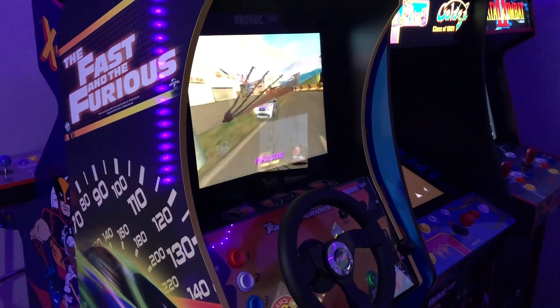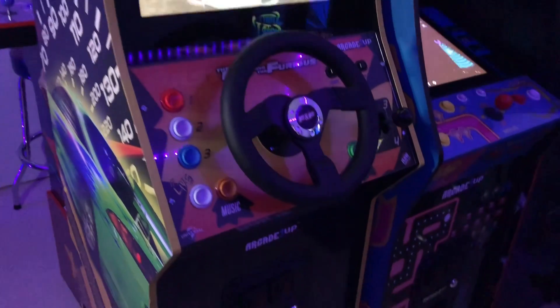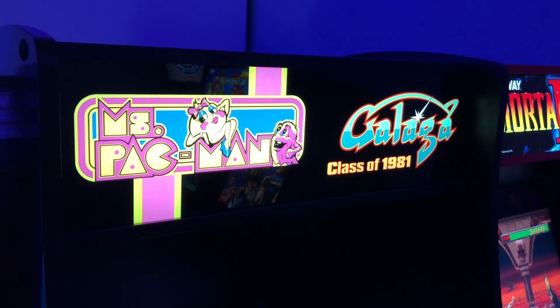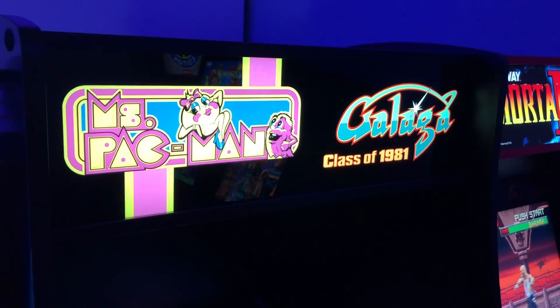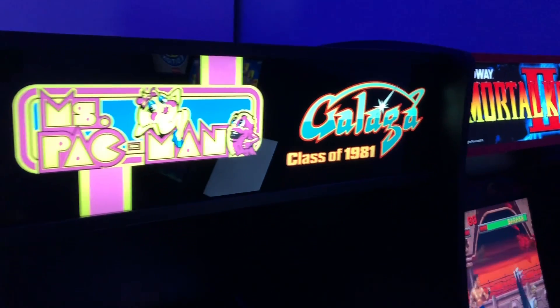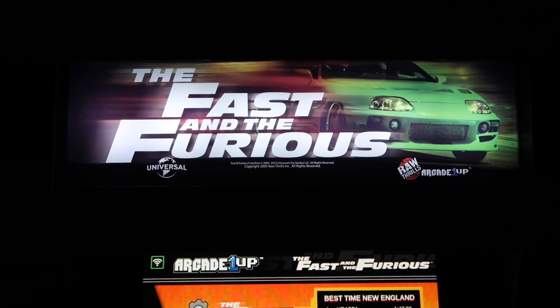Arcade 1-Up really hit a home run when they brought us the Fast and the Furious, their brand new driving cabinet in the deluxe form factor. Arcade 1-Up deluxe cabinets that came before Fast and Furious had the newer type of marquees — you see it in Class of '81 and Mortal Kombat 2 — but when it came to releasing the Fast and the Furious, they went back in time and went with the old marquee design.